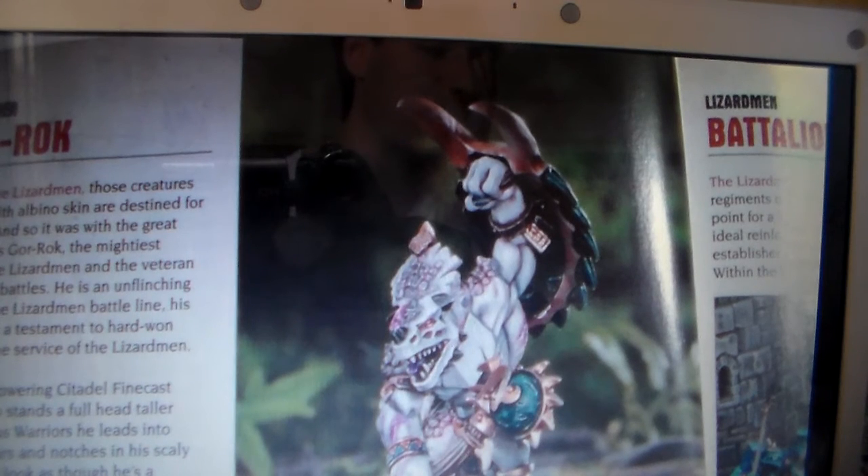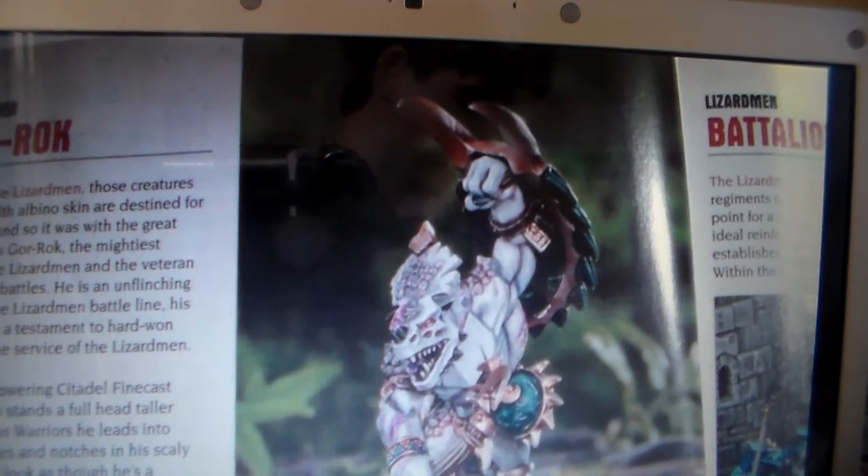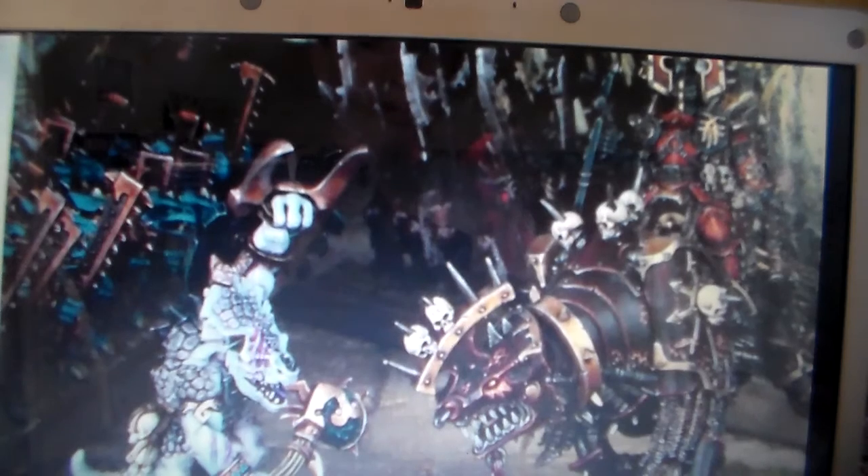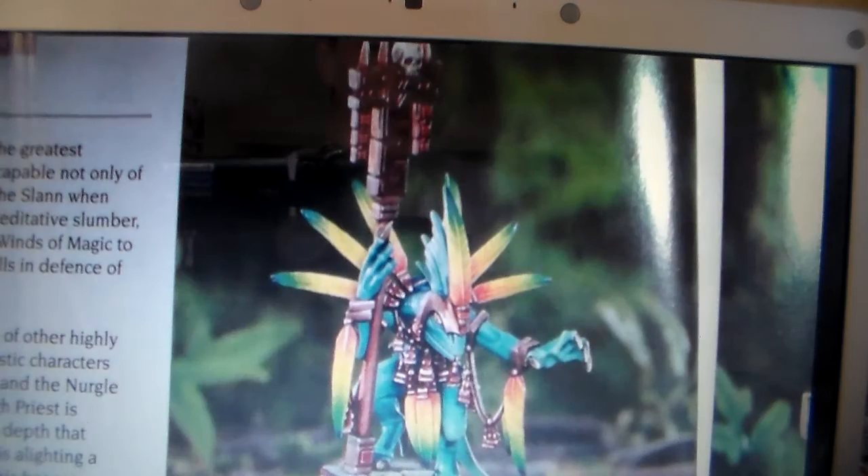So here we go into our first of the special characters. By the look of the model it's probably my least favourite model-wise. This is Gorrok. This guy is suited to close combat — he's an albino. In the Lizardmen lore, albinos are supposed to be marked by the gods. He's very good in close combat and is a reasonable special character. Here's another picture of him — if you look at the size comparison, that's a Khorne Juggernaut with a Chaos Lord on it, so he's pretty big.